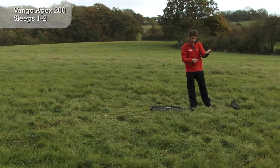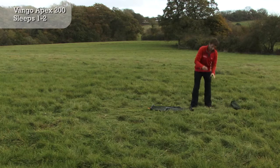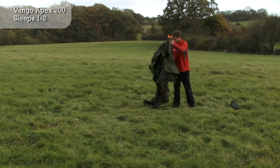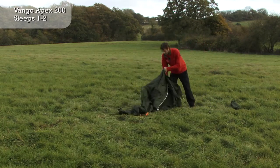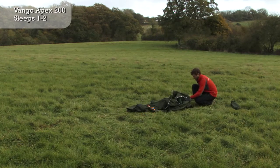The Vango Apex 200 is a fast-pitching tent created especially for lightweight adventures and mountain marathons. High-strength alloy poles create a perfect balance between weight and durability.